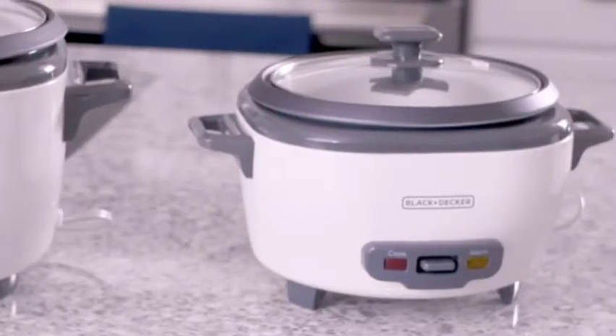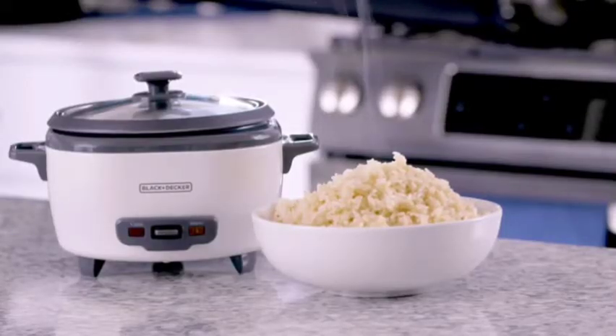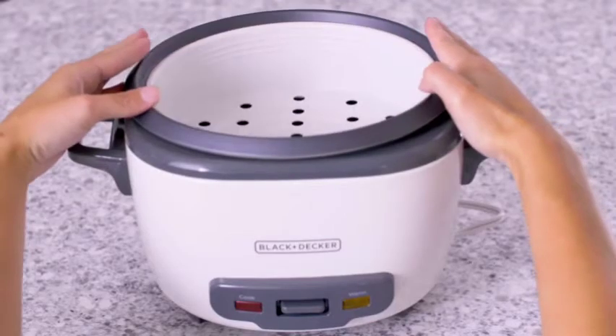Need something bigger? The 6-cup rice cooker is great for small families. It fits up to 3 cups of dry rice and comes with a steaming basket for fish and veggies.